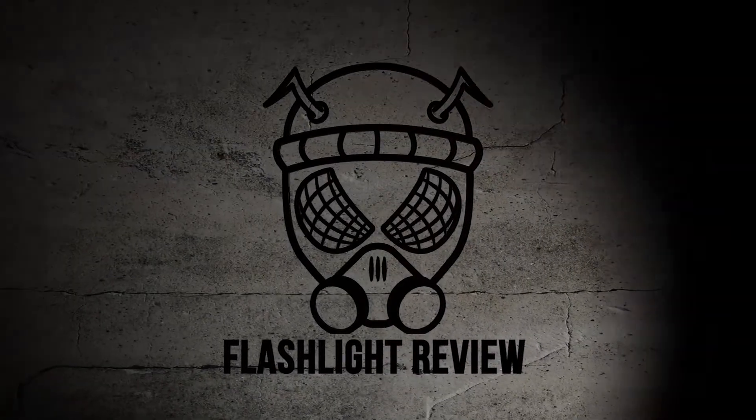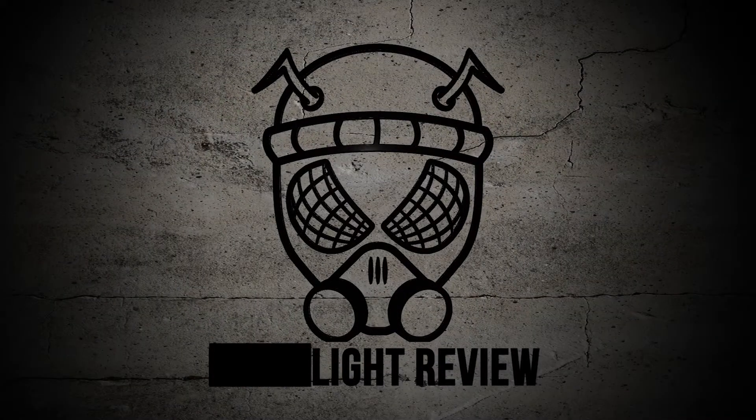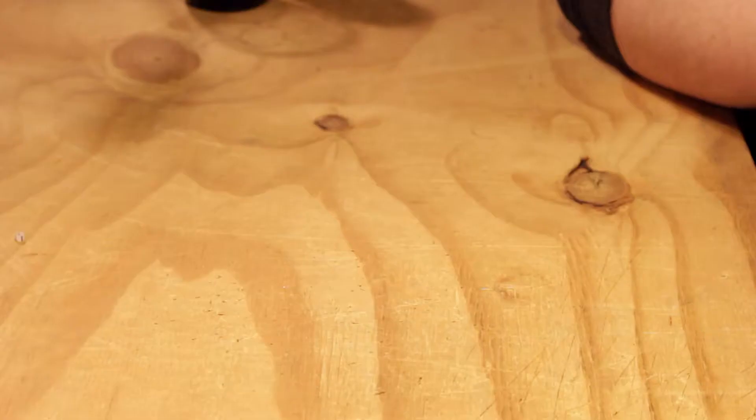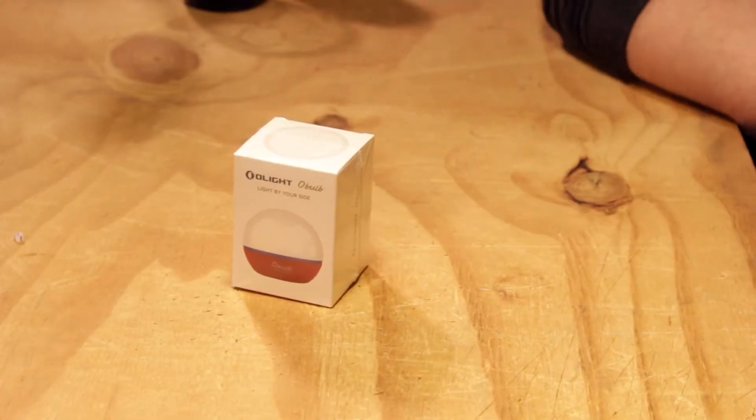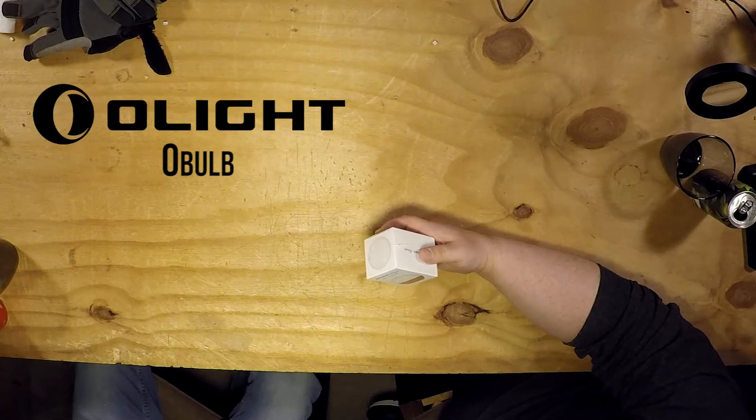We got this - the Olight again, the Olight Obulb. So it's kind of like, it says 'light by your side.' I thought it was cool.